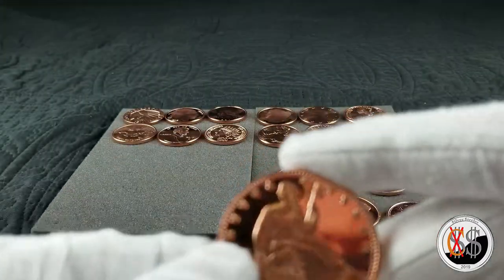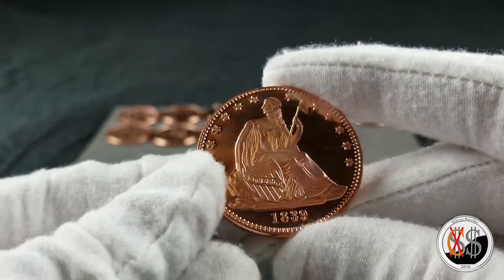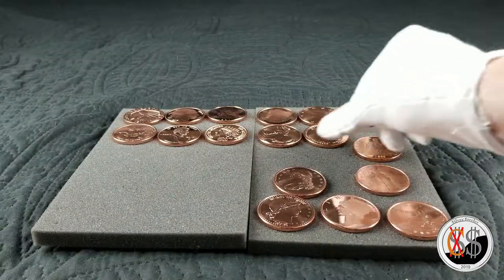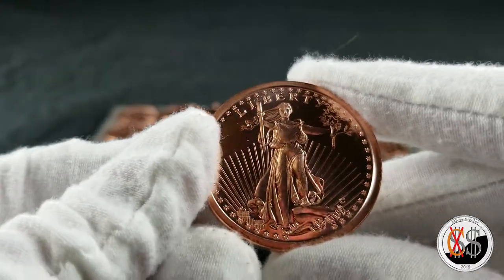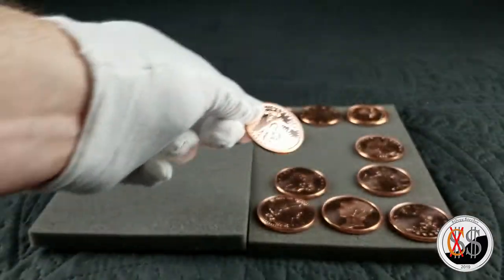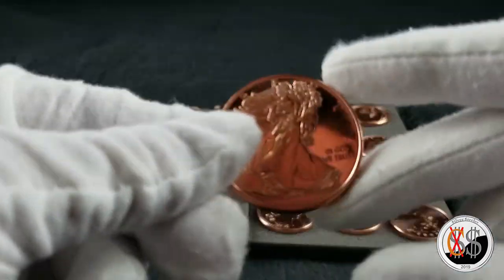There's the seated liberty again. And saint gaudens. This one would be made from Silvertown. And this is the walking liberty.